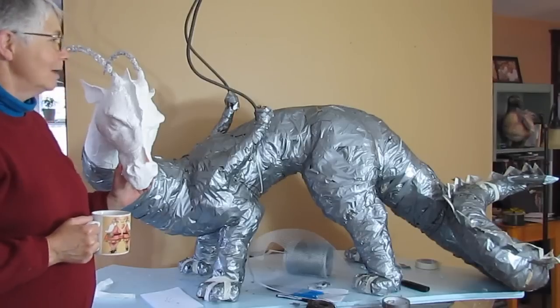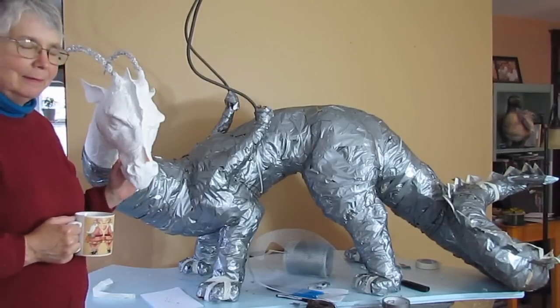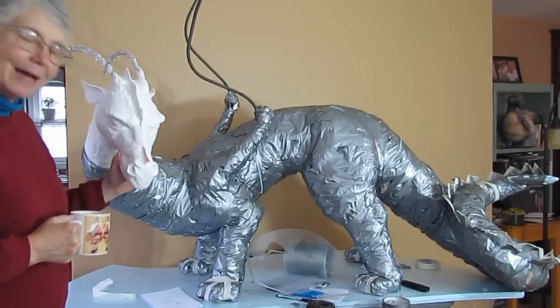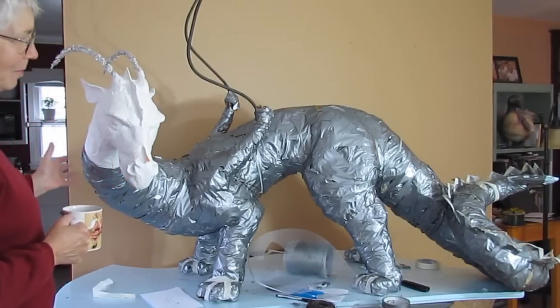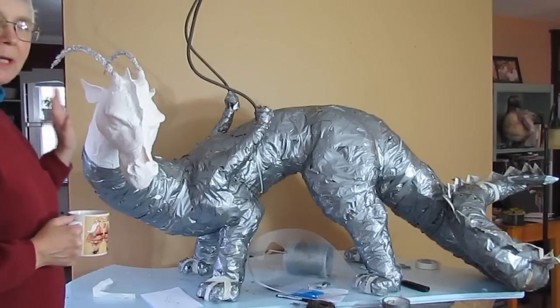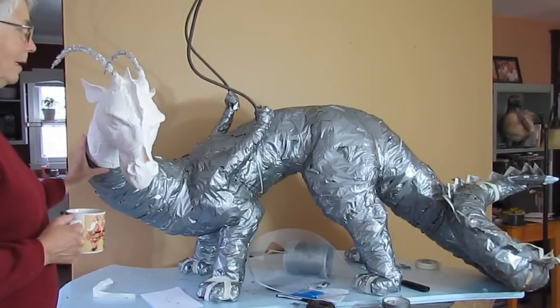I did take him down to my basement to try to finish up the armature, and out of sight, out of mind. I brought him back up here and he's now taking up my entire dining room. He's really huge — maybe six or seven feet long. It's also getting really heavy and I'm going to have to get some help moving him.